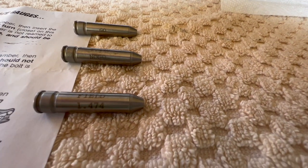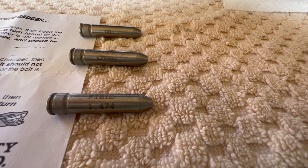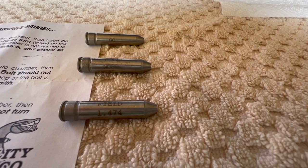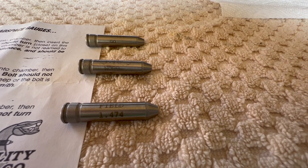Now when you get to this field dimension, 1.474 — don't fire the weapon. You're getting into a really unsafe zone. So let's get into the actual head spacing and I'll show you how I do it. I'll also show you a different set of gauges specific for the AR platform that you might want to have.